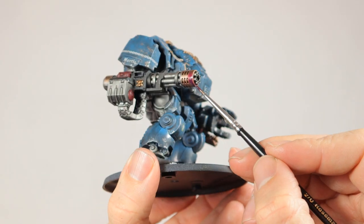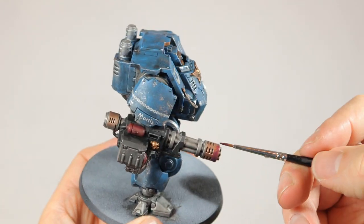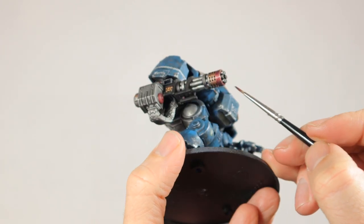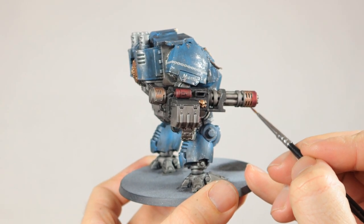Then I paint about 50% of the surface with a very transparent purple. I'm using Contrast Magos Purple, but I think you could use Druchii Violet shade as well if that's what you have. I apply two coats of this just to get a bit more coverage over the gold underneath.